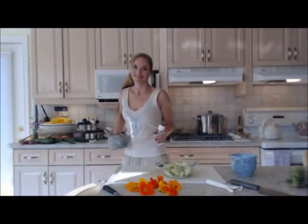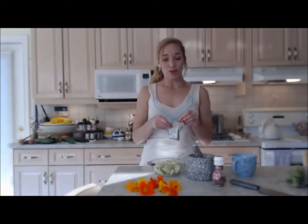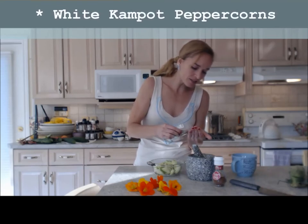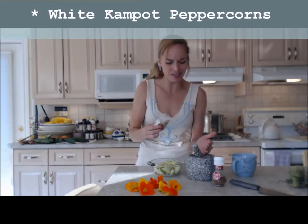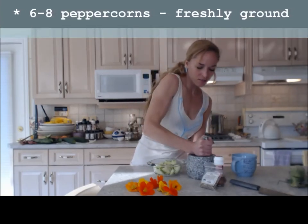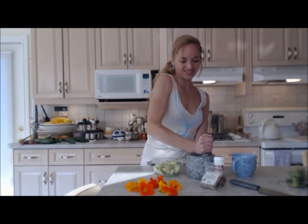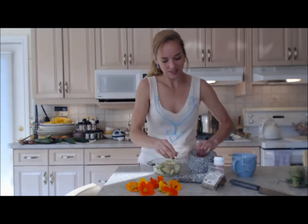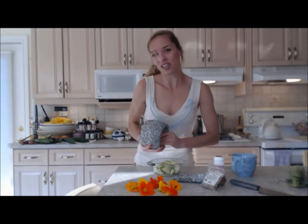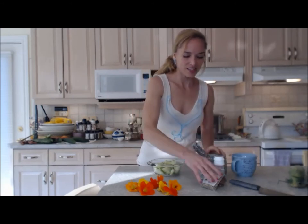Today I'm going to use these white Kampot peppercorns. I'll use about six or seven of them and grind them very, very finely — I don't want chunks in here today. Onto my cukes — I'm going to hand-toss them in a second.